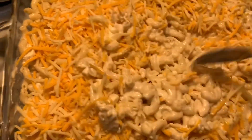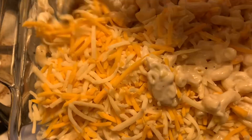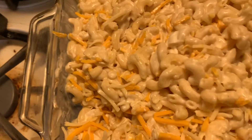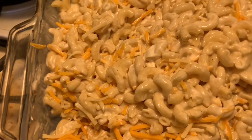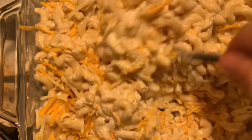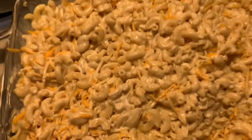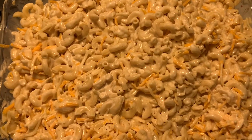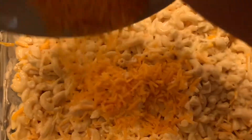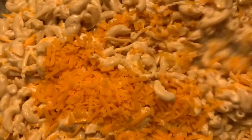I'm going to mix this up so that the cheese is all throughout my macaroni. I've made macaroni and cheese many times before in several different ways — I have so many very delicious creamy recipes. I'm going to mix that up and then add a little bit of cheddar since I'm not using Velveeta, and mix that up as well.